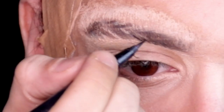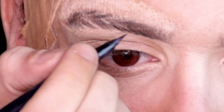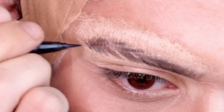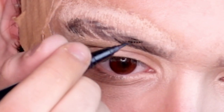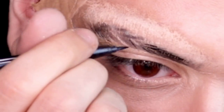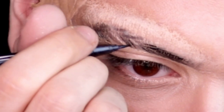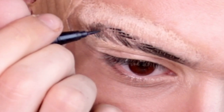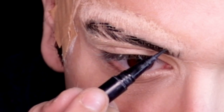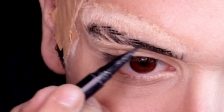Afterwards, take a black eyeliner and create little hair strokes so it looks more realistic. Just take your time and have fun with it — don't stress out. I remember when I did this look I was so stressed, like 'I don't look like him!' But it's just makeup. Trust me, it's just makeup. Just have fun with it.